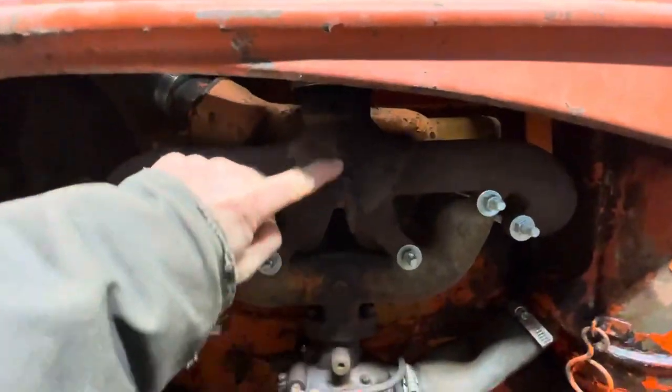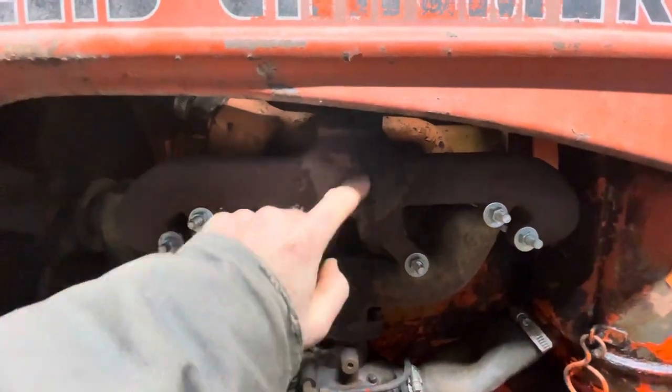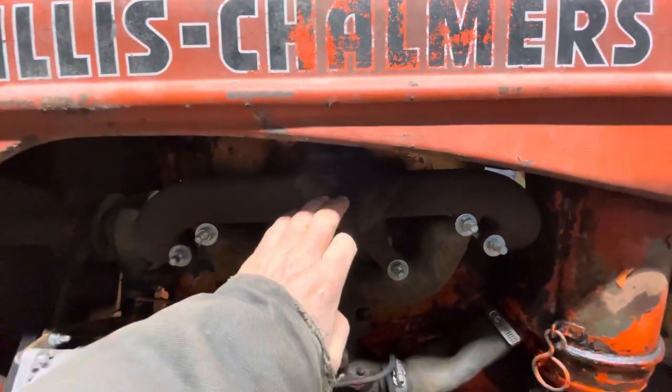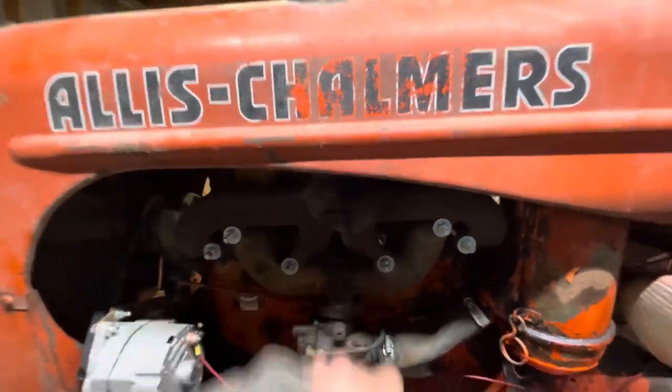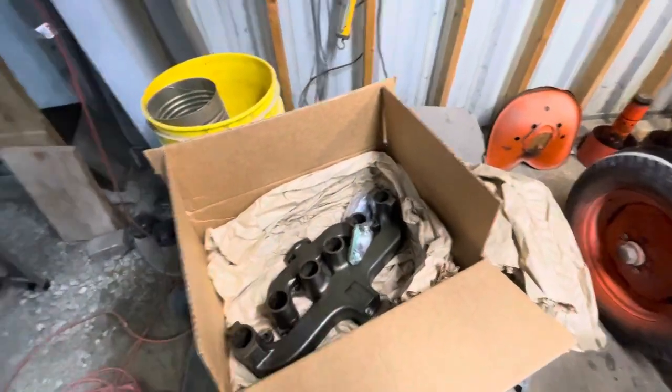As you can see right there, it's got a crack going right down through there. He actually tried to braze or weld it or something, but trying to weld cast usually doesn't work too well. Right here in this box I have a new manifold, so I'll be putting that on.